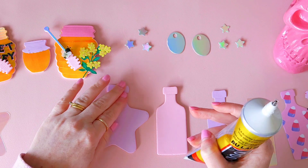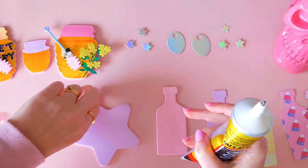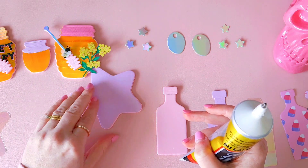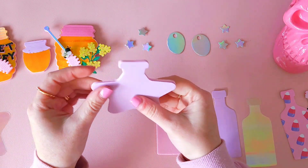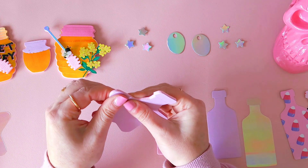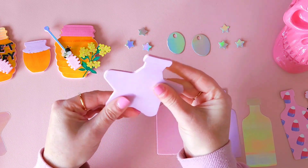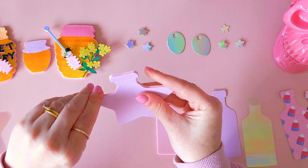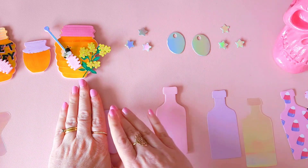So I'm just pressing down that cardstock onto the foam making sure that it is on straight and flat. I thought for today I'd just use the star bottle and just the tall regular sized bottle. That way it will give you an idea of just how different each shape looks, but I would have to say this star bottle is my favourite.